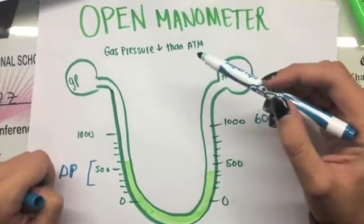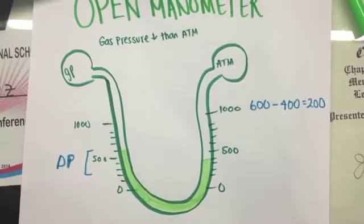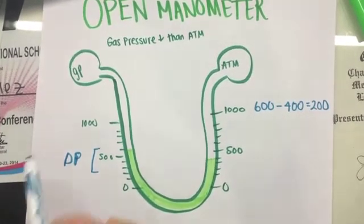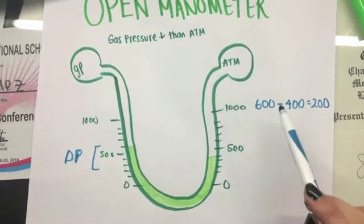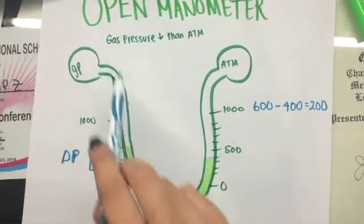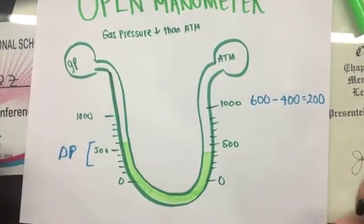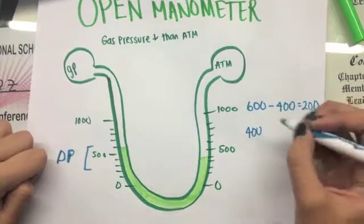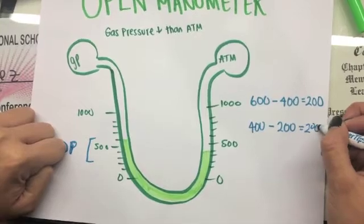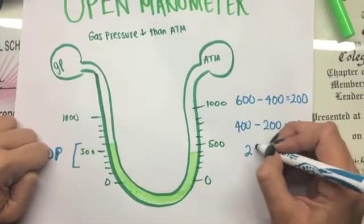In an open manometer, when the gas pressure is lower than the atmospheric pressure, you must first find the difference between the two pressures — this is delta P. You subtract the highest value, which is 600, minus 400, and you get 200. Then, because the gas pressure is lower, you subtract the difference from the atmospheric pressure: 400 minus 200 equals 200. So your gas pressure is equal to 200.